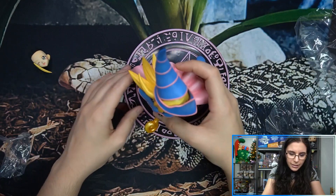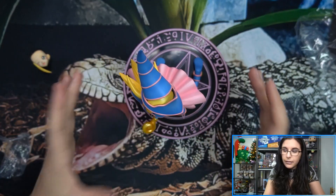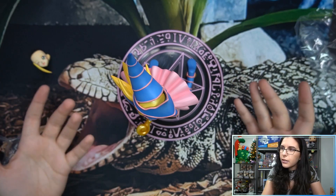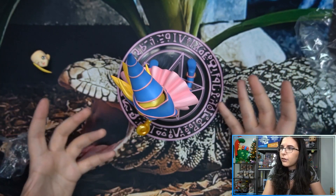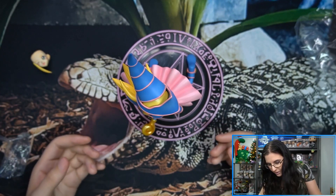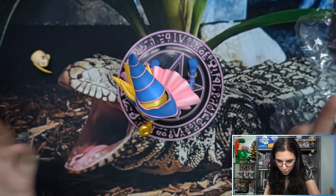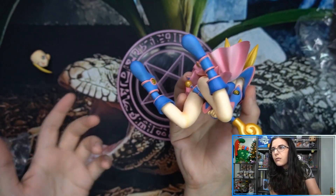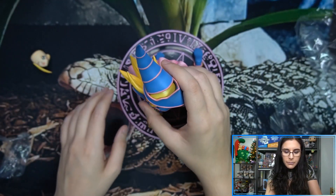She just sits on the base — there are no pegs or anything like I'm used to with Bishoujos. Of course, she's just on her knees, so you don't need footholds since this is a pretty self-sustaining figure. It doesn't seem like it would have balance issues, so it doesn't need anything. It would be weird if there were notches here.